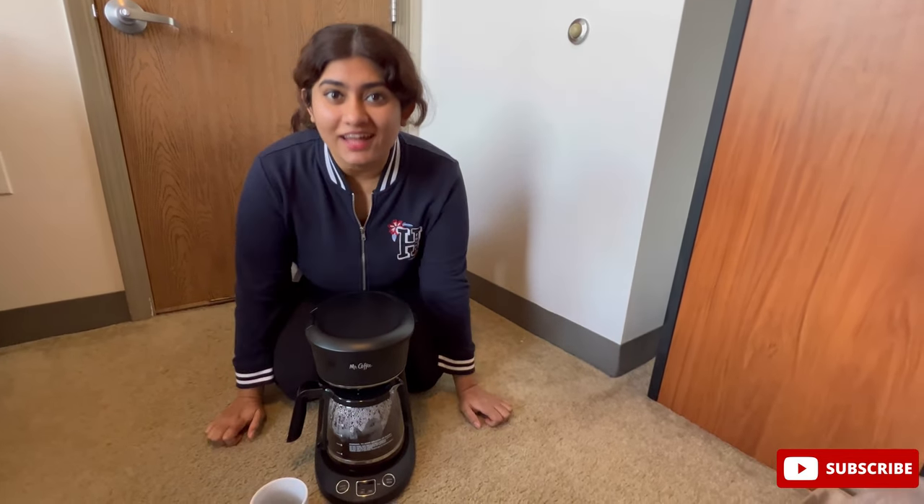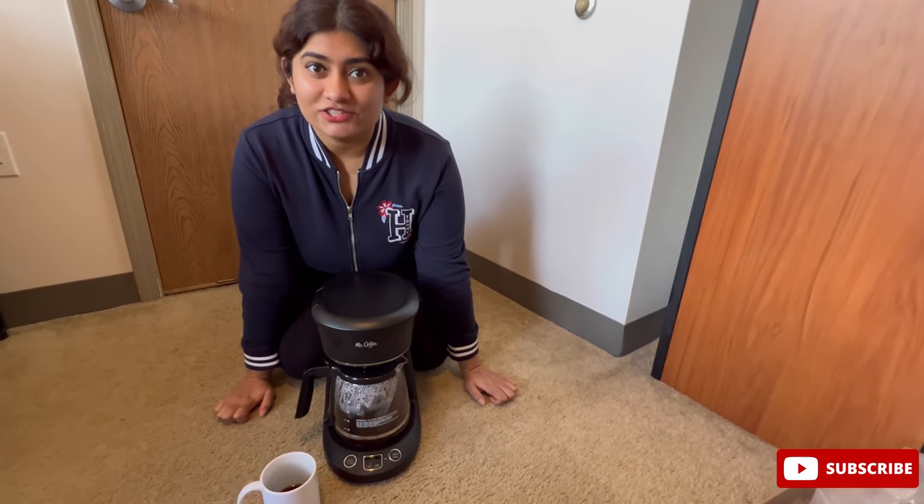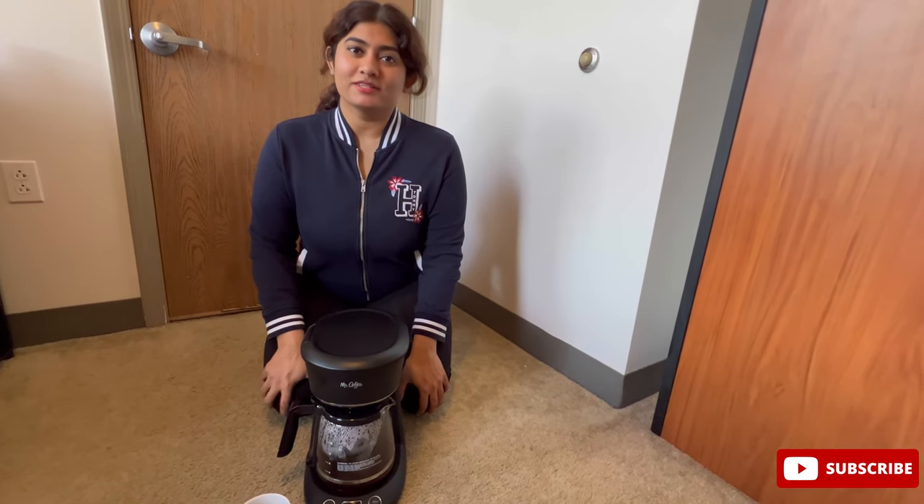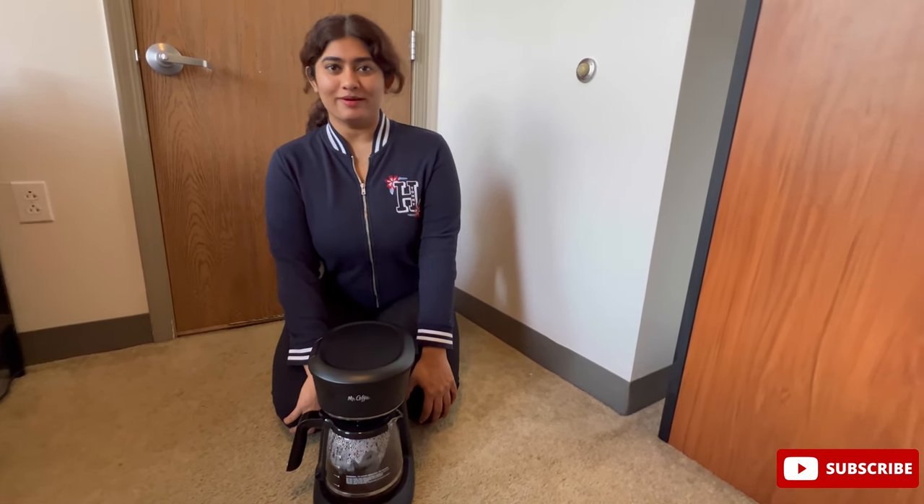Do not forget to like and subscribe to my channel. If you liked this video or have any concerns, please share them in the comment section. I will see you in the next vlog. Bye-bye!